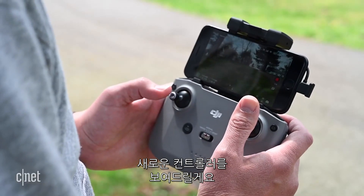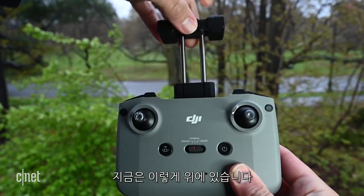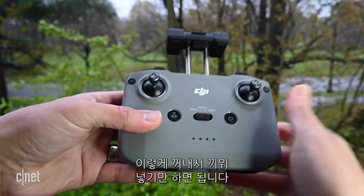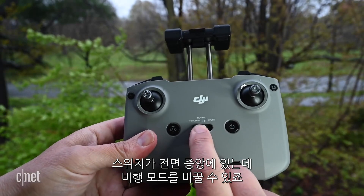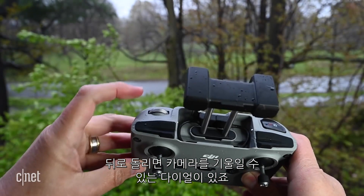Before I go deeper into the drone, let me show you this new controller. It's larger than the last, and instead of your phone awkwardly sandwiched below the controls, it's now clipped up top. The removable sticks are stored in the bottom — you just pull them out and twist them in. There's a switch here front and center for moving from normal to the slower tripod or faster sports modes, and a programmable function button up here.